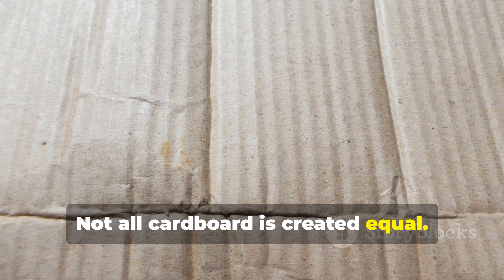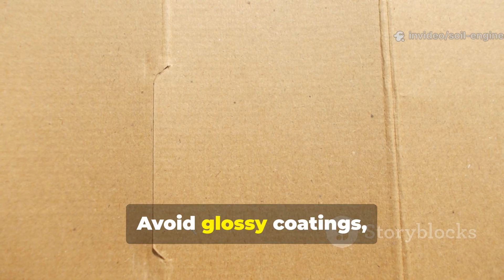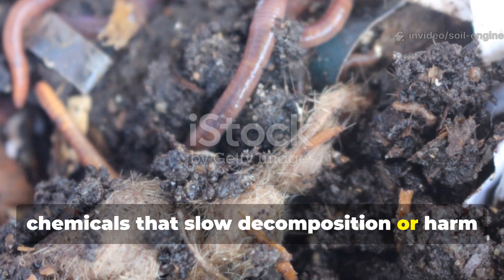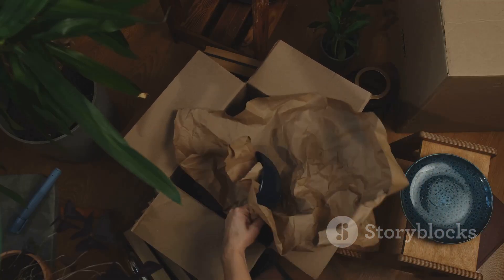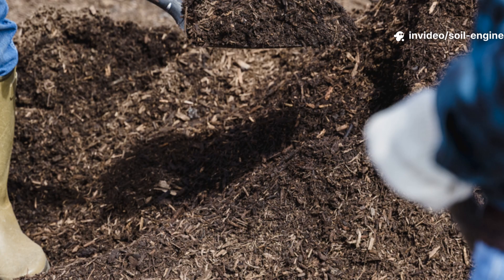Not all cardboard is created equal. The best kind for garden use is plain, brown corrugated cardboard with minimal printing. Avoid glossy coatings, colored inks, or wax surfaces — these may contain chemicals that slow decomposition or harm soil life. Most packaging boxes from groceries, appliances, or shipping are perfect once you remove the tape, labels, and staples.